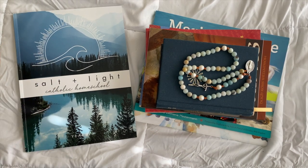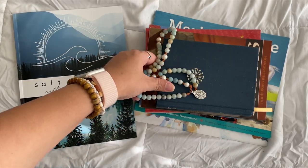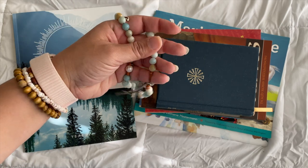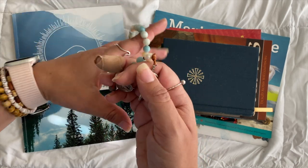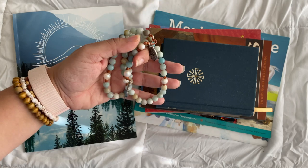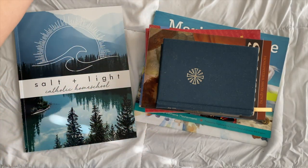The first requirement is a rosary — this is a focus for this year, so make sure everyone's got one. This one I got from West Coast Catholic; it's gorgeous. But any rosary you have works, or free rosaries. I have a weird obsession with collecting rosaries and Bibles.